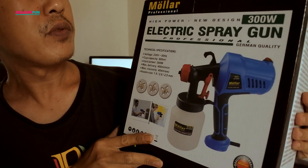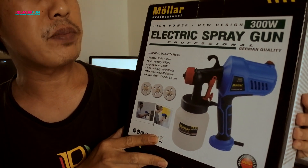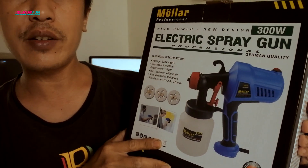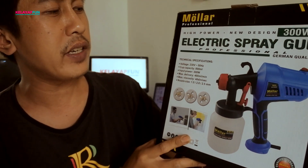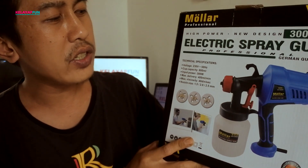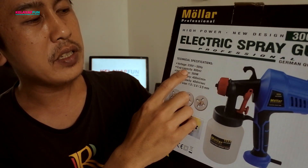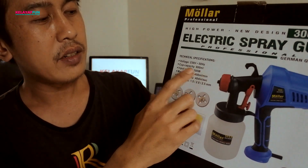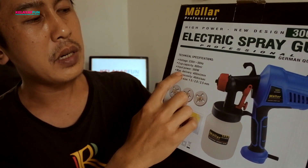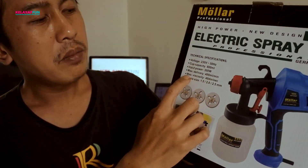Molar Professional High Power New Design 300W Electric Spray Gun, Professional German Quality. Di sini tertera untuk technical specification-nya: voltage 230V 50Hz, cup capacity tabungnya menampung 800ml, input power 300W, maximal delivery 400mm per menit.